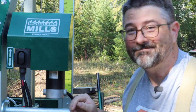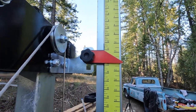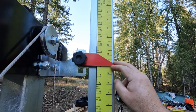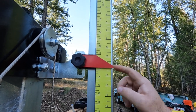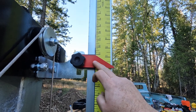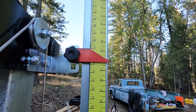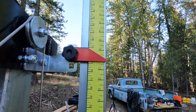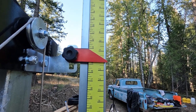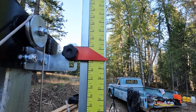The other thing I'm going to modify as an improvement is this red piece of metal that's the line indicator. I'm going to cut a piece of plexiglass with a thin red line in it that will be a little easier to read. It will block part of the scale and be a little more precise, so I'll give that a try.